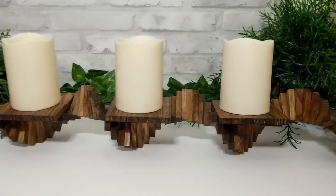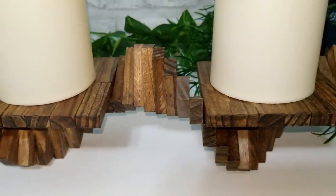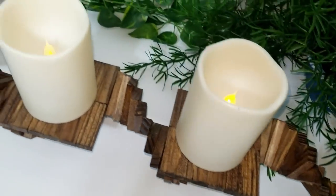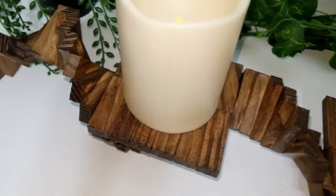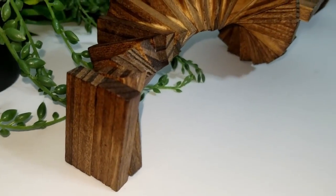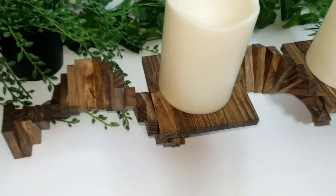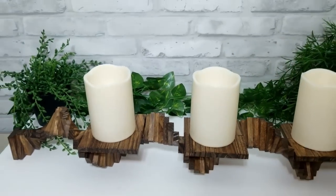And this is how it turned out — it turned out so pretty. I just put some candles on it. You could put some plants on it, or you could wrap lights around it, or put some greenery on it. Just be careful because obviously if you drop it it's going to break, so just don't touch it once it's made. And you can see in the video where I put the extra block.